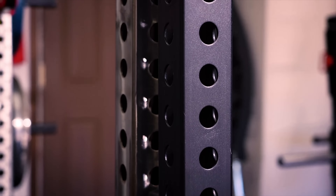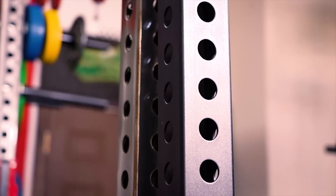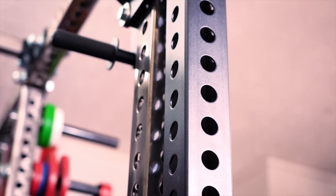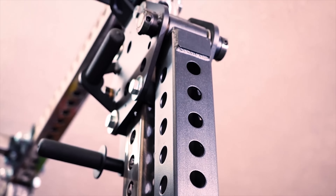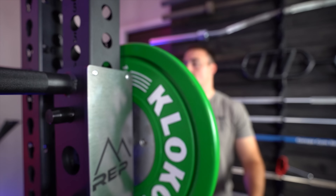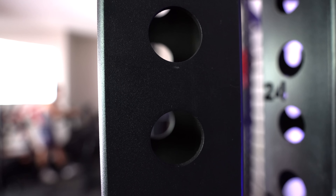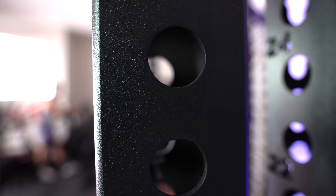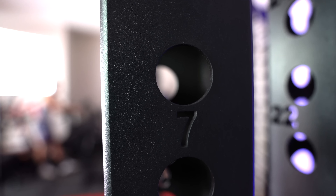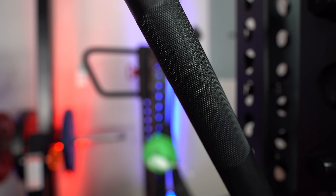Rogue and Sorinx do have a more robust system — better welds, better powder coat — but for most people, do they actually need that? That's more aesthetic. If you just want pure functionality and value for the price, these are in my opinion the best value jammer arms out there. They're laser cut on the sides with holes all the way up and down, laser-cut numbers as I'd previously asked for, and the handle assembly is nice and easy to adjust.